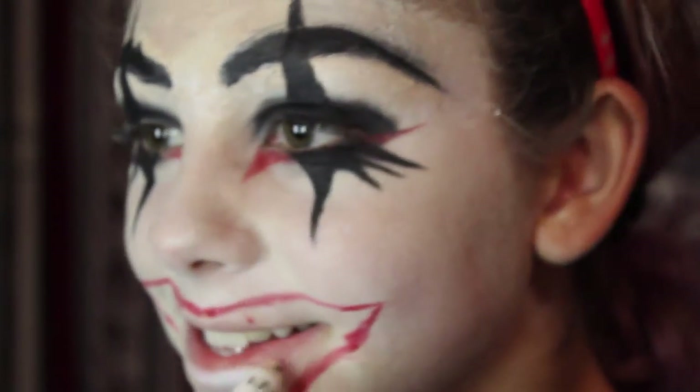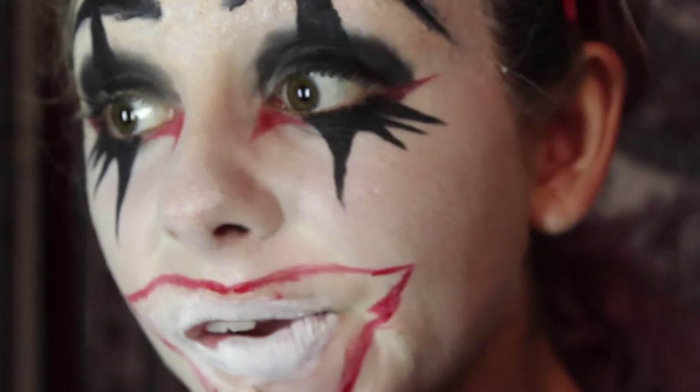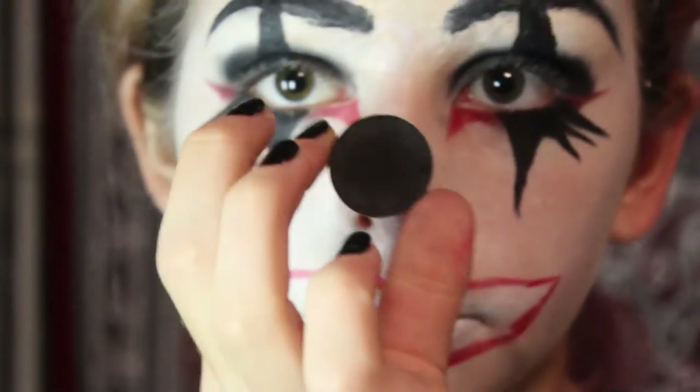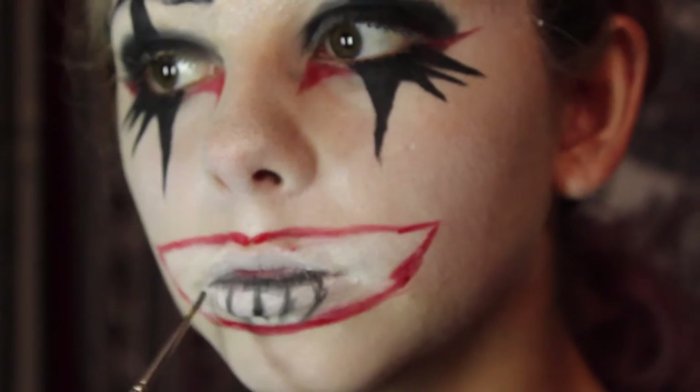This part of the look is very experimental, and I do kind of regret it because it made things more difficult later. I should have done individual teeth, but instead I filled in the whole mouth area with a white NYX jumbo pencil. Now I'm using that black eyeshadow again — you can use face paint for this. I didn't have face paint handy so I just used what I had, and I'm starting to draw the lines of the teeth.